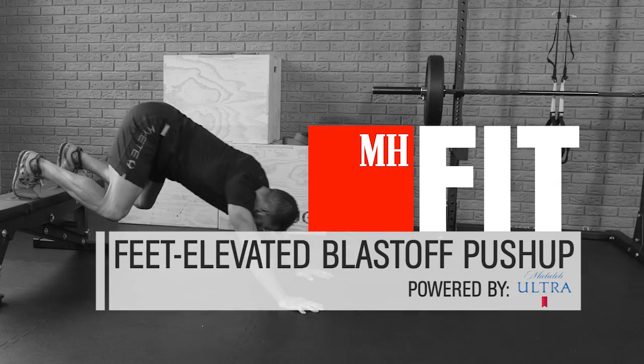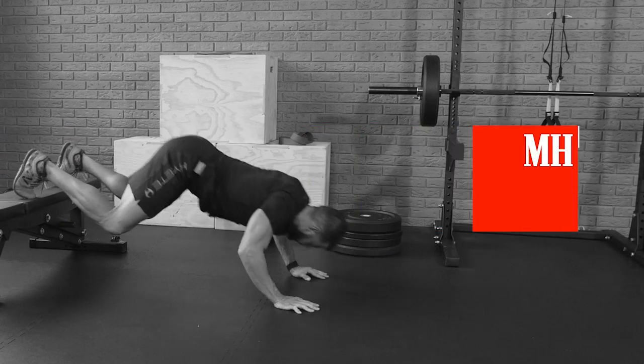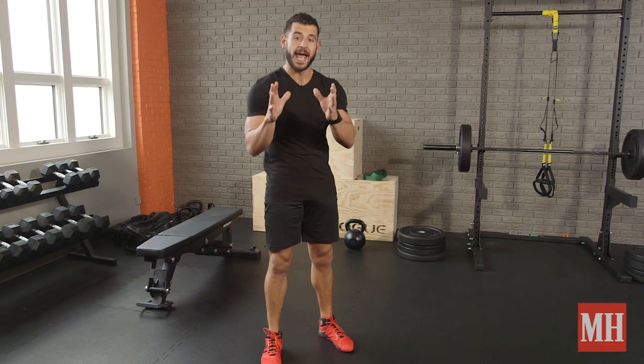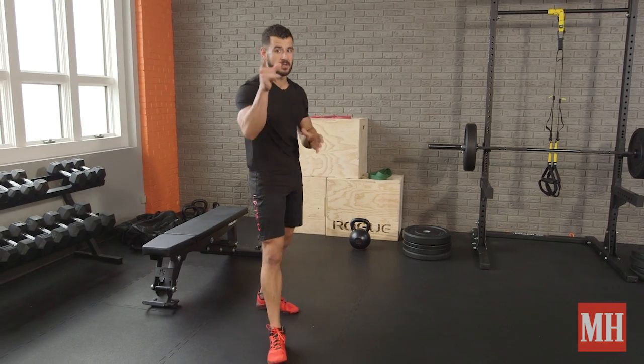One of my favorite exercises is the push-up, because you can do it anywhere, anytime. I always love to find ways to make it more challenging and more fun, and the way I like to do that is the Feet Elevated Blast-Off Push-Up. You'll love this one.